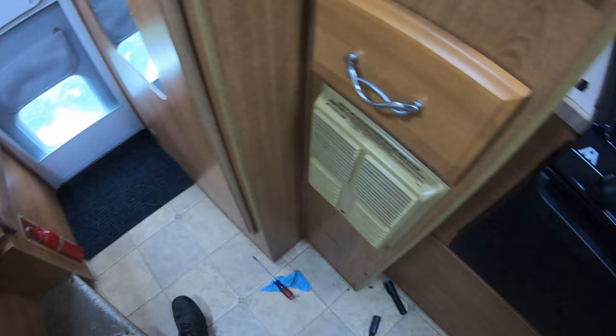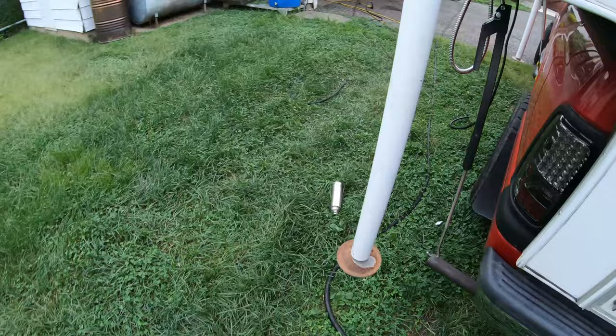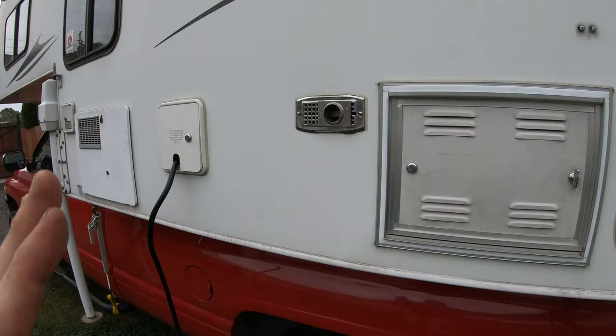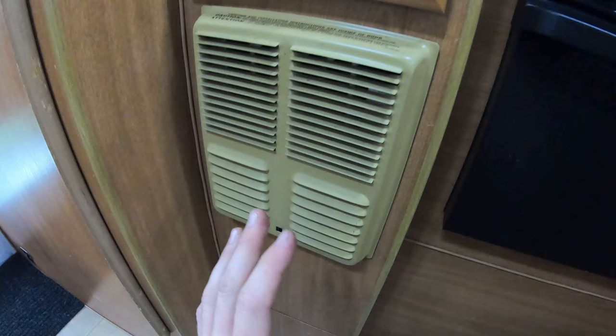It's not lighting up, it's not getting hot. It will try doing that three times. My next step was to come outside the camper — without burning your face off — and stand out here listening. Boom, I hear it go again, and with my face back here I can smell propane, so I know I'm getting propane to the heater and it sounds like I'm getting ignition.